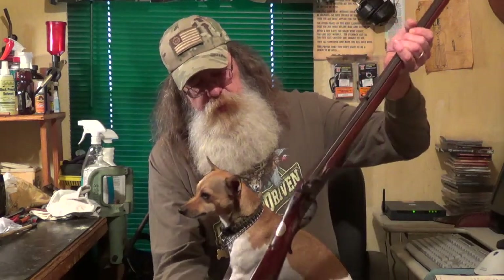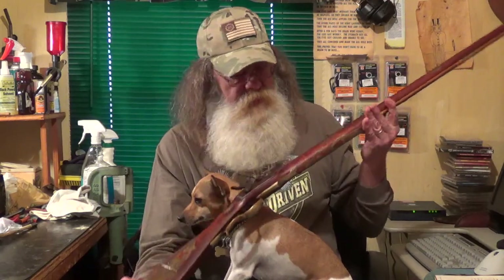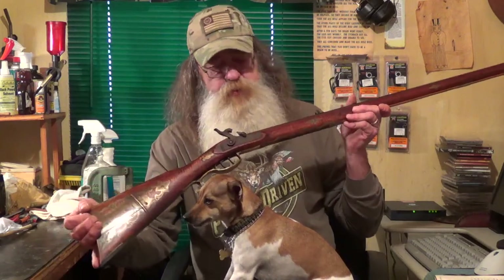There's also a lot of engraving in the brass mounting on this gun. It's just a very, very beautiful rifle. I wish I knew a little bit more about the builder, but I just wanted to bring this beautiful rifle to you today and let you see it. I may wind up having to buy this gun — it's pretty, it really is.